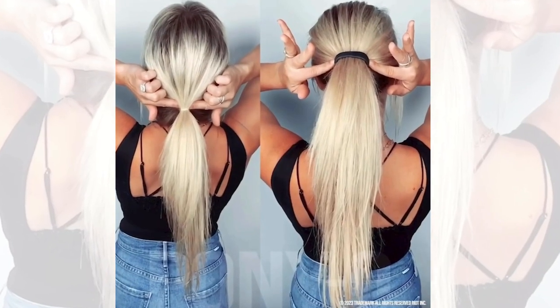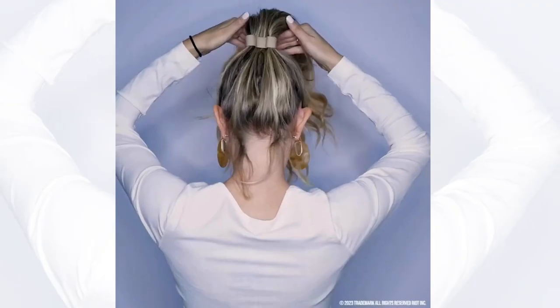Fine hair appears thicker and lifted, while thick hair feels comfortable, light, and stays in place without sagging.